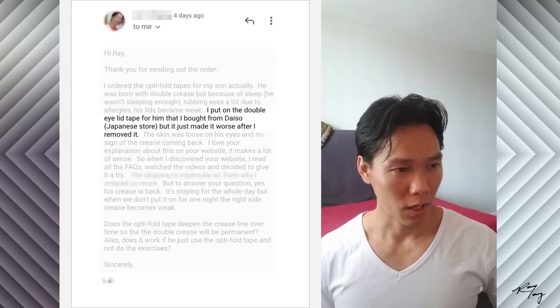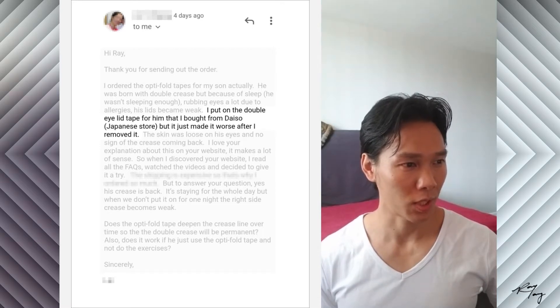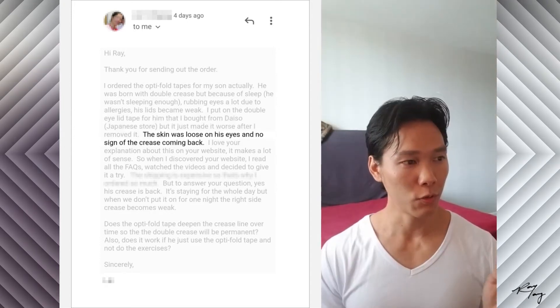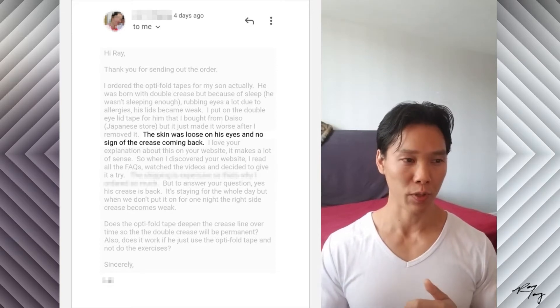Natural thing to do but dangerous — don't rub right in the center pretty firmly. Fingertips, palms, knuckles in a rotary crushing motion is probably the worst. I put on the double eyelid tape for him that I bought from the Daiso Japanese store, but it just made it worse after I removed it. The skin was loose on his eyes and no sign of the crease coming back.